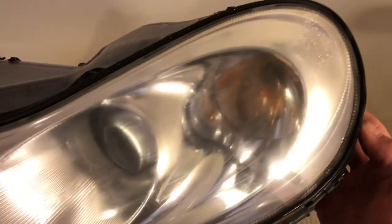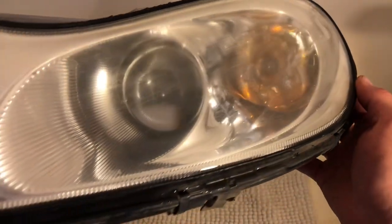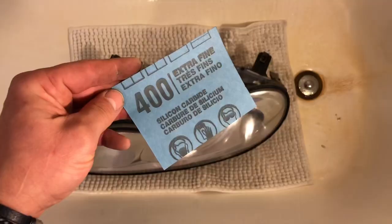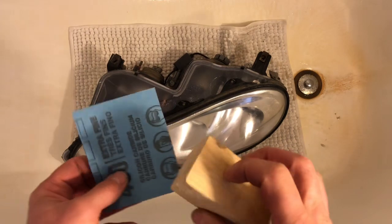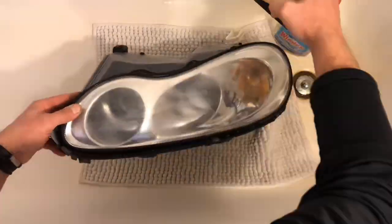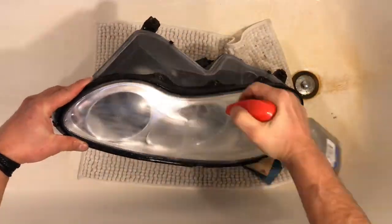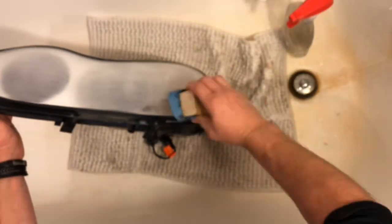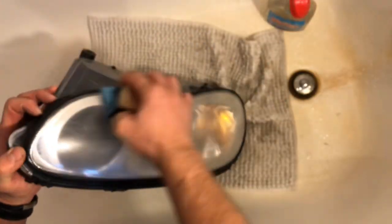Now the biggest dirt from the lens, even from a little bit deeper inside the material, should be gone. It's time for 400 grit and a piece of wood to apply uniform pressure. This is how it looks after I applied 400 grit on it.